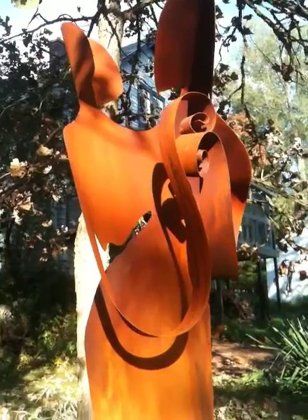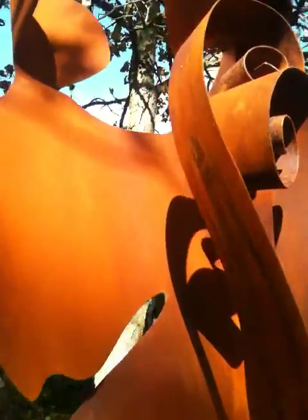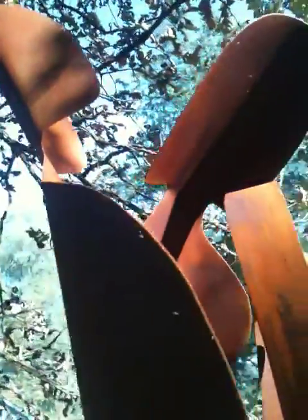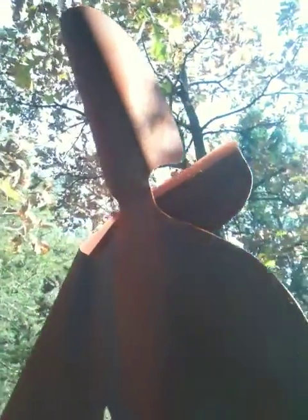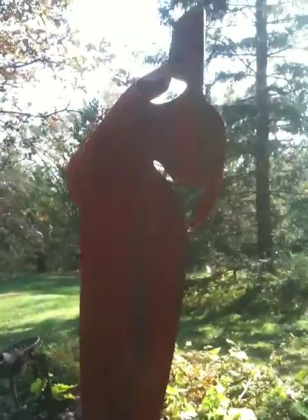We'll kind of go around the piece if I can, so you get the idea of how tall it is. I started with a six and a half foot piece so that it would indeed be six foot when it was finished. I know that we're looking into the sun, but you can kind of see the silhouette.